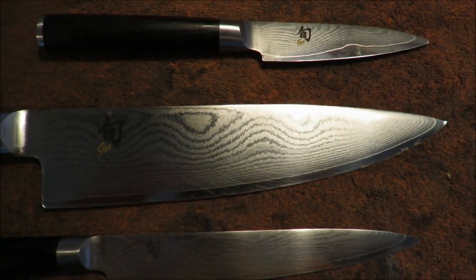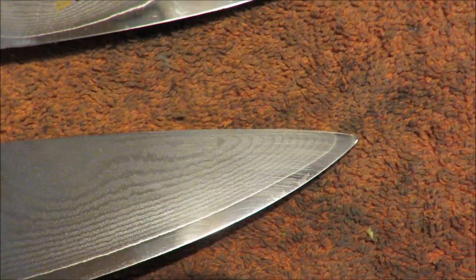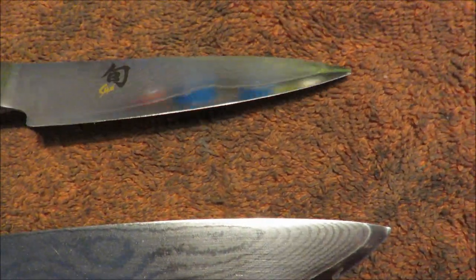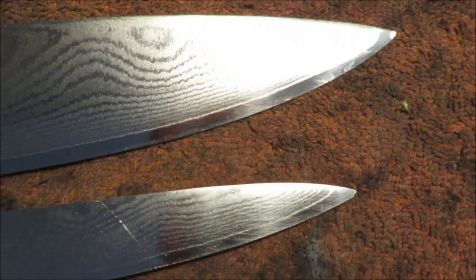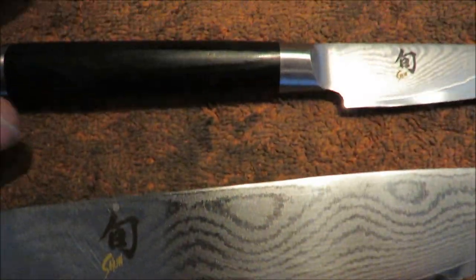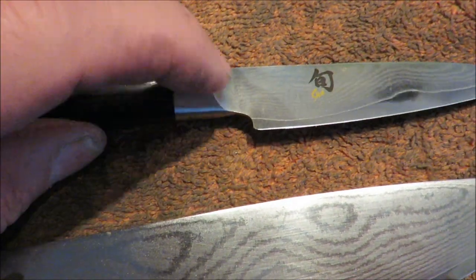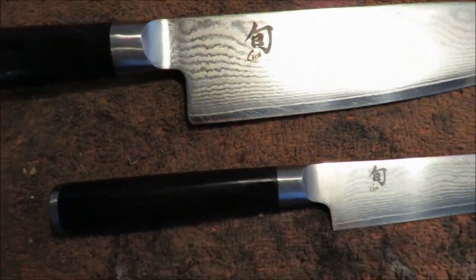Some Shuns came in and if you look at them closely, the tips are gone — all broken, all bent. We're gonna replace all those tips and resharpen each one of these knives. The customer also asked that we grind this edge down a little bit so he doesn't nick himself every time he's cutting. So we're gonna do all that.